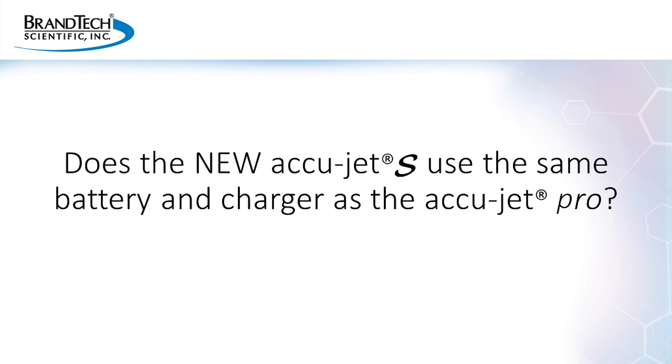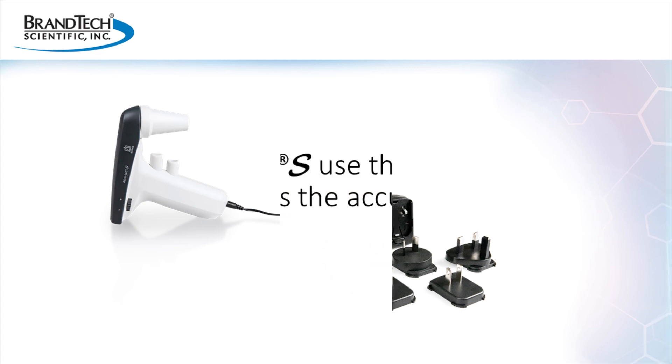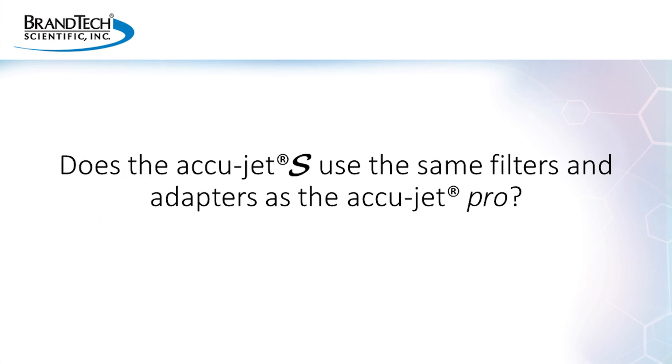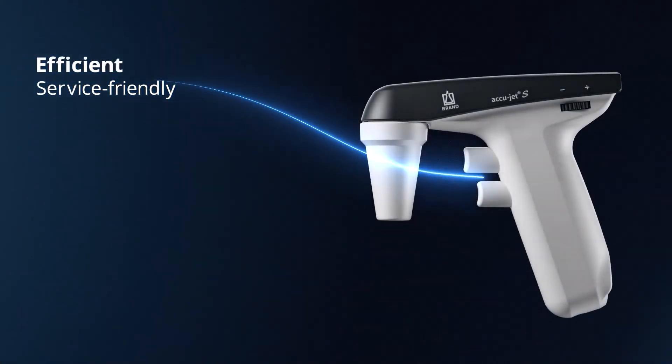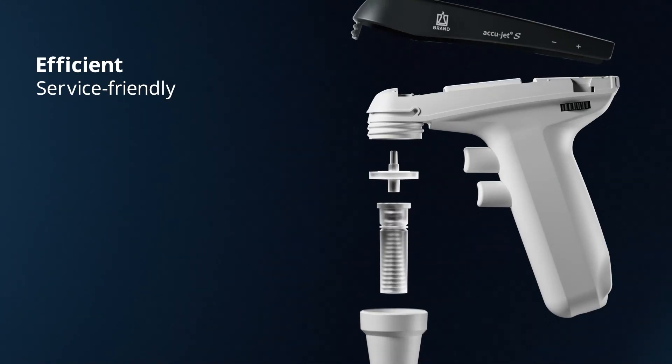Does the AccuJet S use the same battery and charger as the AccuJet Pro? Yes. The AccuJet Pro and the new AccuJet S use the same battery, and the AccuJet Pro charger can be used to charge the AccuJet S. The main difference is the AccuJet S now comes with a universal type charger. Does the AccuJet S use the same filters and adapter as the AccuJet Pro? Yes — both the AccuJet Pro and the AccuJet S have the same nose piece, using the same silicone adapter and filter.